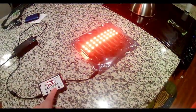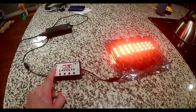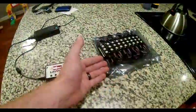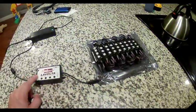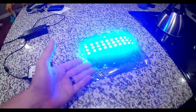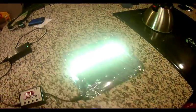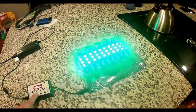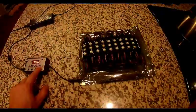The other thing this controller does, which is kind of neat — I'll change to a single color while I tell you about this — is you can hit Music One or Music Two. If you hit Music Two, the lights go completely off until it hears sound, and then it'll pulse to the beat of the music. Right now the sound is my voice. Music One keeps the LEDs on when there's no music playing, but it still beats to the beat of the music. So Music Two shuts the lights off when no music is playing, and Music One keeps the lights on.